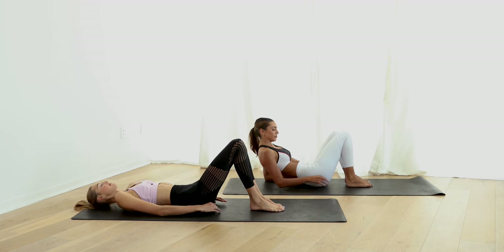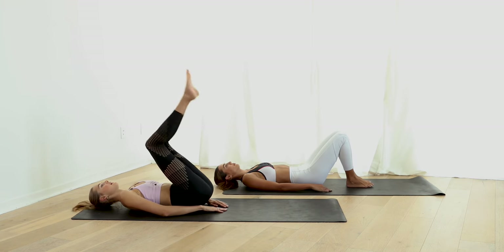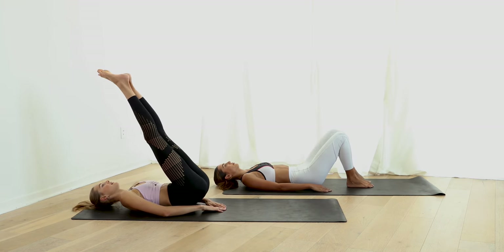Come back to your back, legs in the air. We're going to go down in four seconds — four, three, two, one — and up. Four, three, two, one — up.